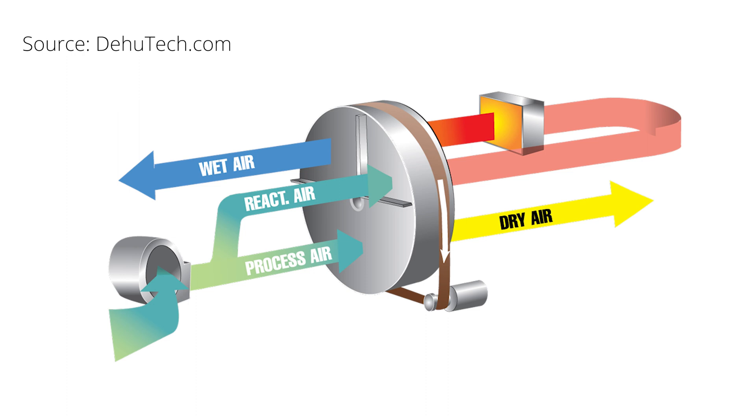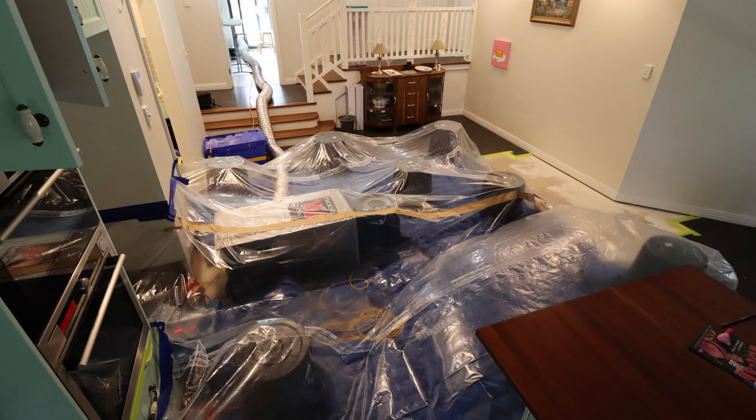The wheel is then spun and warm air is blown through the wet section of the wheel to remove the water. This air, called reactivation air, can then be vented out of the environment.